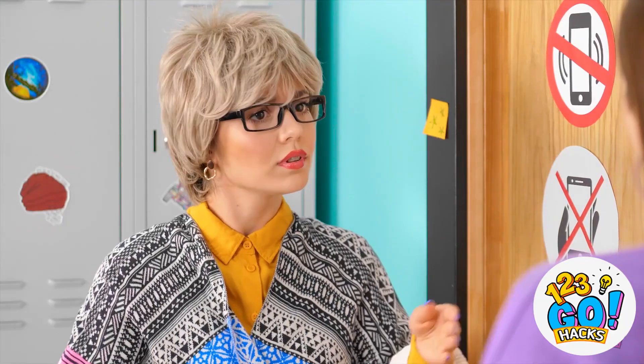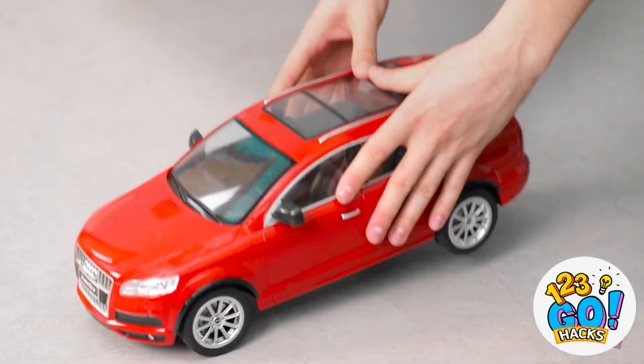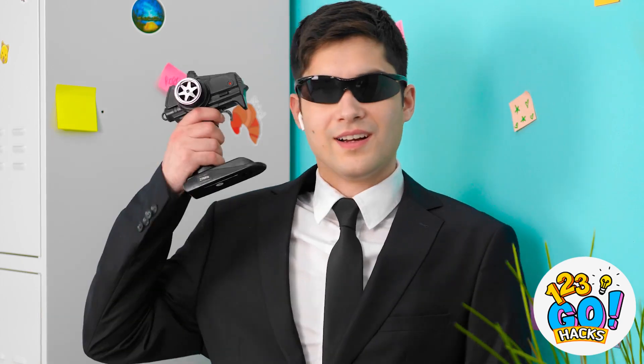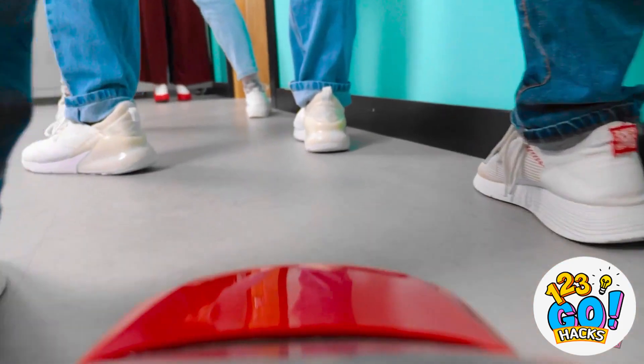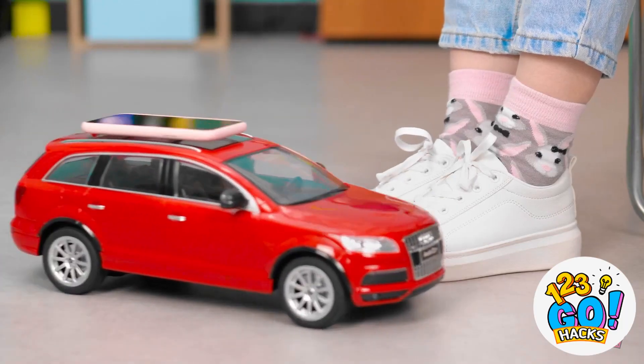Hold it right there, missy! I don't have a thing on me! What's Chris doing? I can't trust him with anything! Go on in, dear! Operation phone car in full effect! Sticky tape secured! Phone ready to go! And off you go! Watch the legs! Easy… careful on the turn! Destination reached! I love a good road trip!